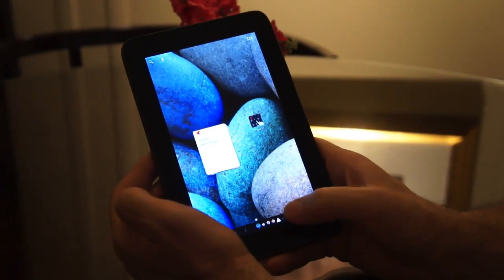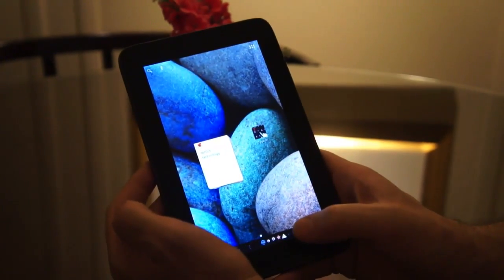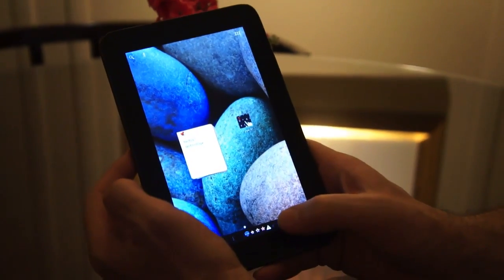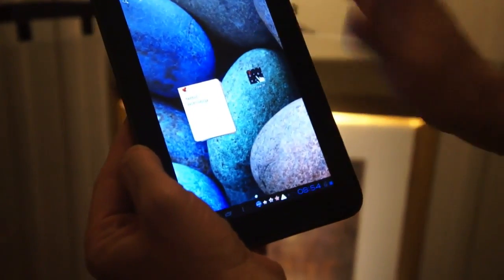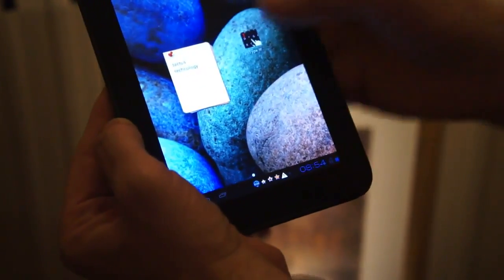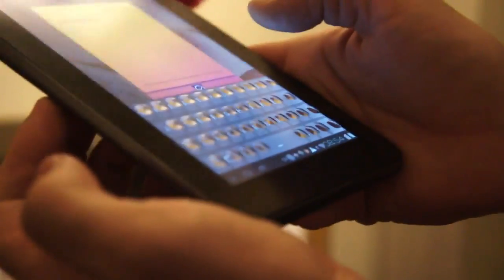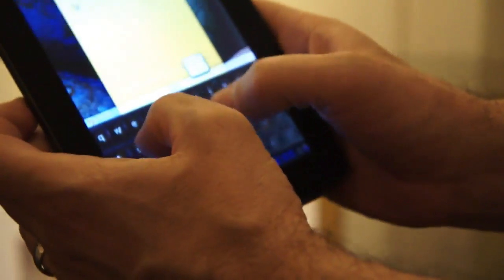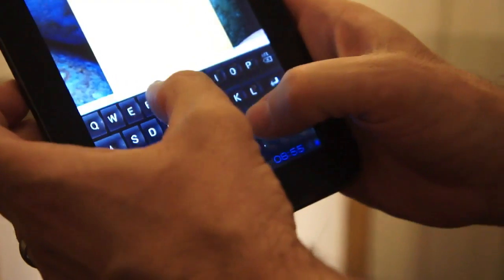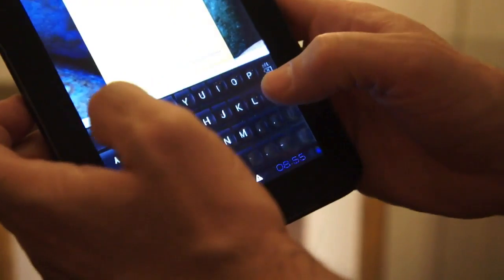Hi, it's Sean and Brad with Engadget. We're here with Tactus looking at their tactile touch screen. So here we have a 7-inch touch screen built into a standard form factor tablet. What I'm going to show you is the world's first dynamic touch interface. We have here a QWERTY keyboard design. I can go ahead and type on this note, and as soon as I go into keyboard mode, you'll see the buttons come right up out of the surface of the display. It allows me to type and interact in a more natural way, like you would with a physical keyboard.